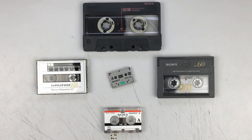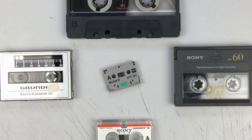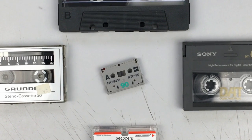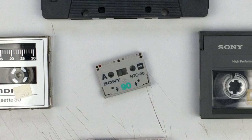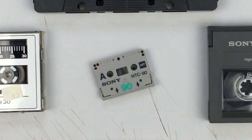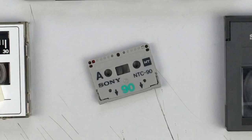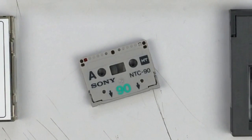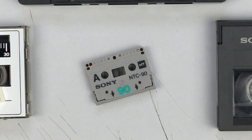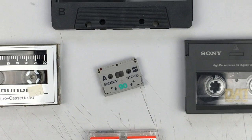Hi everyone, hope you are doing well. Today we are going to take a look at the Sony NT cassette. To my knowledge, that is the smallest cassette ever made, whether it was analog, digital or otherwise. It was made by Sony mainly for dictation purposes and it wasn't oriented towards music, although I would suspect you could make some decent recordings with it since it is digital.